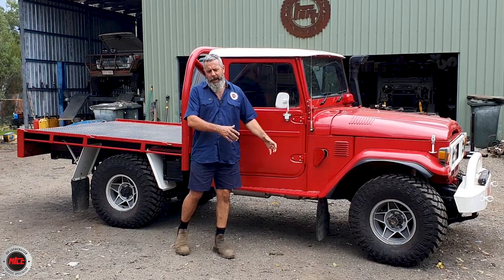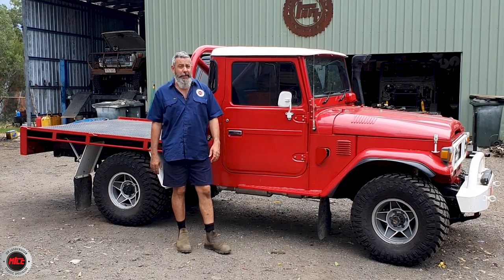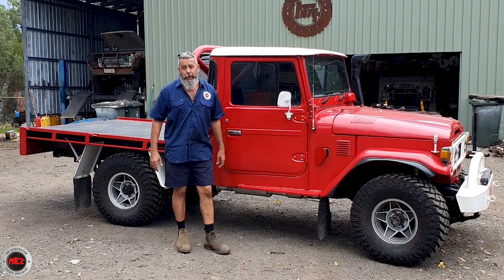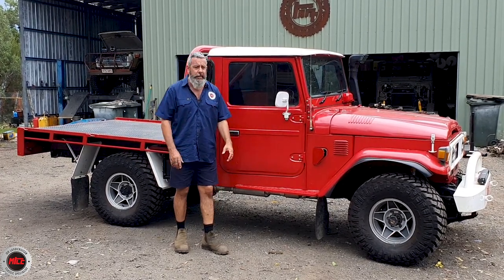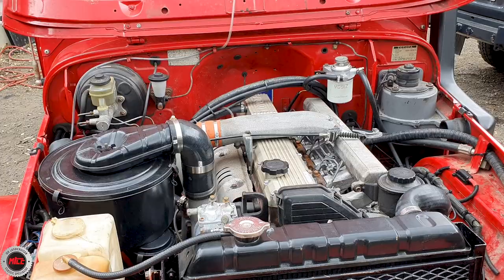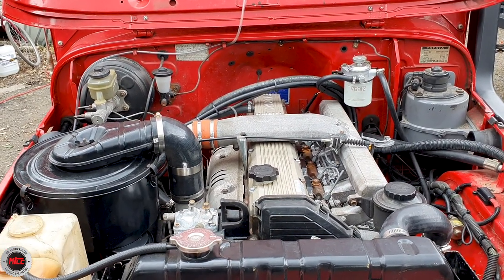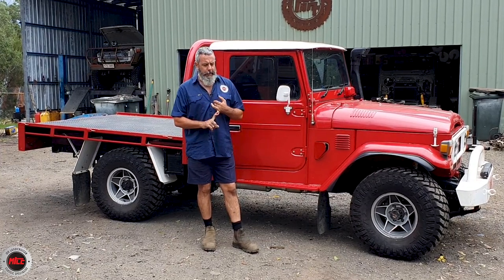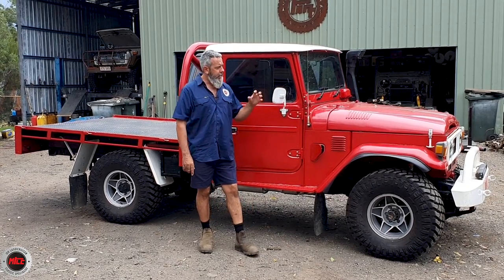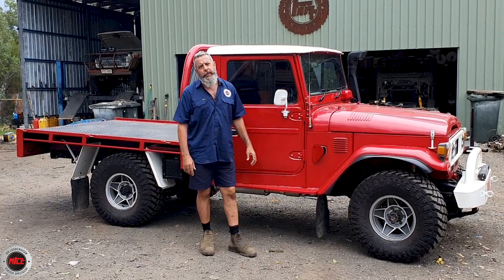We sold him the front axle, he put the disc brakes on, and he's really tidied it up. He ran it for a few months but was never really happy with the 6.2. We've done a few of them now where people are pulling out the eights and putting back in Toyota diesels. So this one was always destined to have a Toyota diesel in it again, and now it's got the 1HZ with the turbo whacked on the side of it. Bear found a really good fresh motor that had been torn down a bit and worked on, and he came to us and said, can you fit the 1HZ? So that's why it's been here this time.